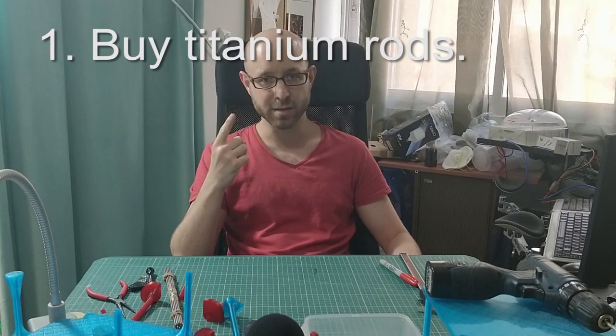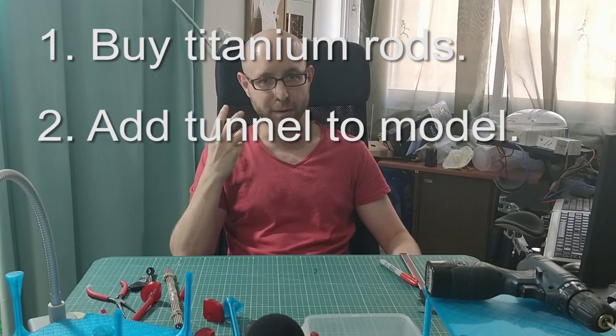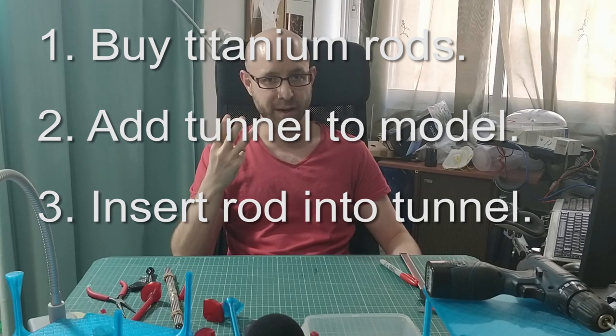I've had fun showing off and I will show you how to use this technique in your projects. This is a three-step process: step number one is buy the titanium rods, step number two is add a tunnel to your designs, and step number three is insert the titanium rod into your printed part.